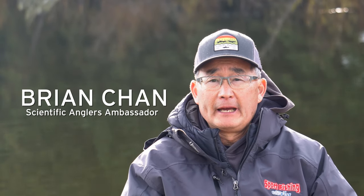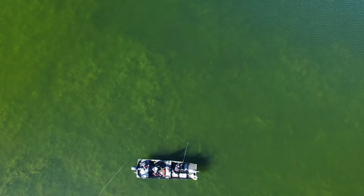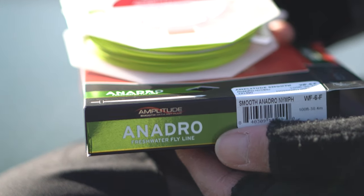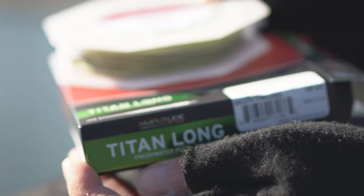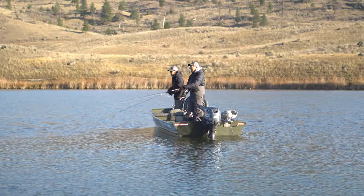There are floating lines, and there are also floating lines that have been designed to throw indicators or to cast indicators. The Anadro and the Titan Long are both great casting floating fly lines that have been designed with the indicator angler in mind. Regardless of which of these fly lines you're going to use, they will both help you become a better still water angler.